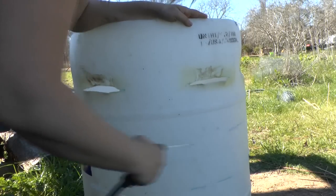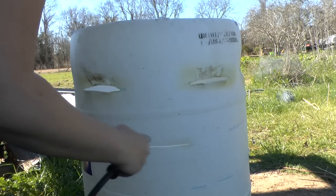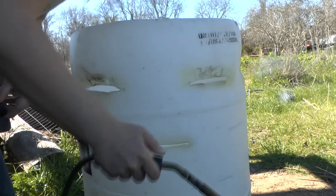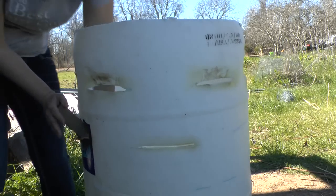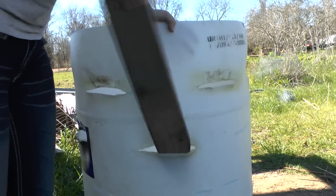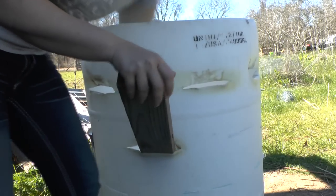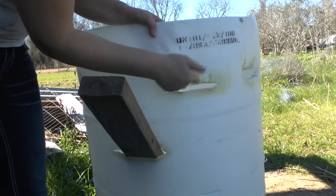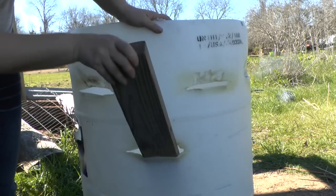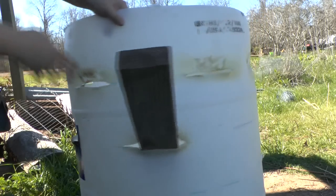Put the heat right on the crack and move it. When you see that plastic really starting to drop like that, run the 2x4 right on the inside. You want to push it straight down so that your top part falls in and your bottom part comes out. It's going to make a little bit of a lip that sticks out here and goes in here. Give it a little pry, let it sit — it will be cooled and set by the time you start on the next one.